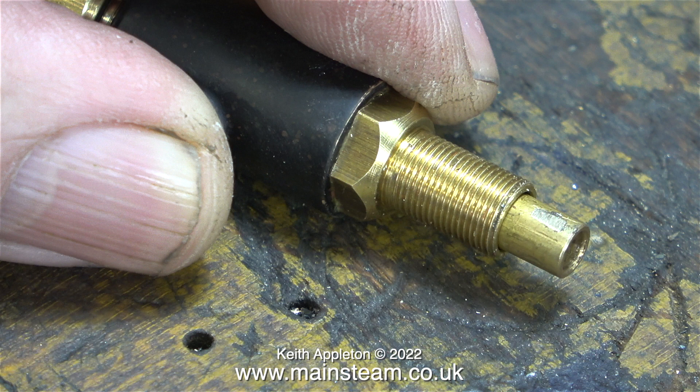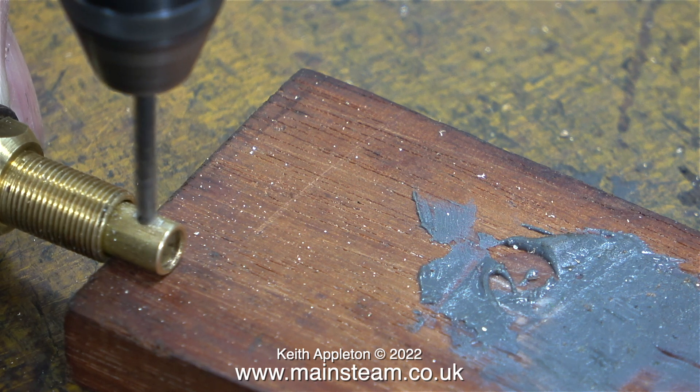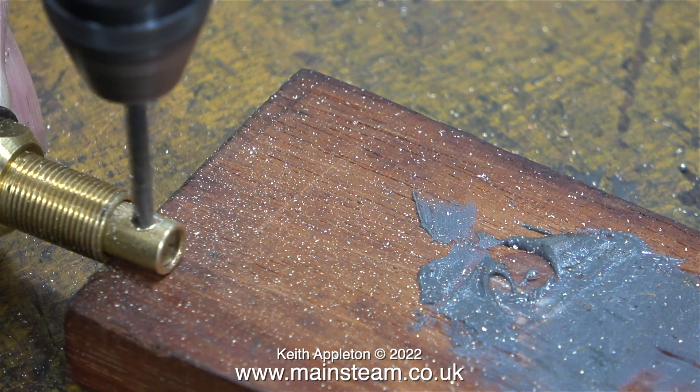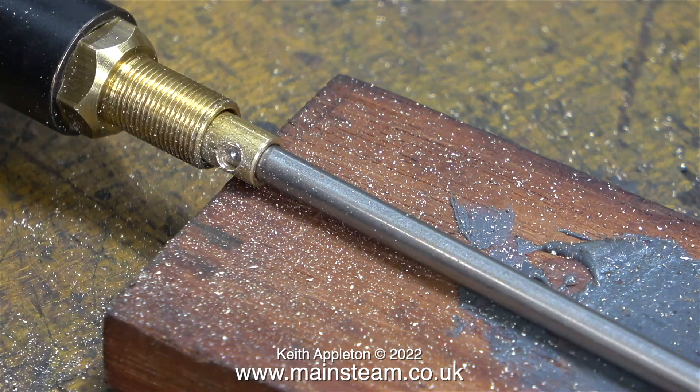I filed a flat on one side of the top part of the valve and now using my small Proxxon mini drill I'm drilling a hole as shown in the video. I'm drilling this hole through one side only, and now using the same drill bit — which is actually tapping size for 6BA — I'm making a mark on the stainless steel shaft.